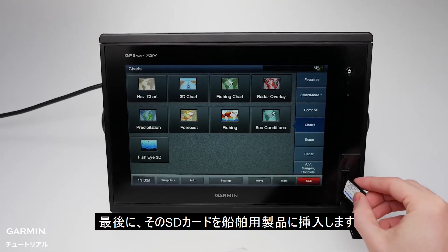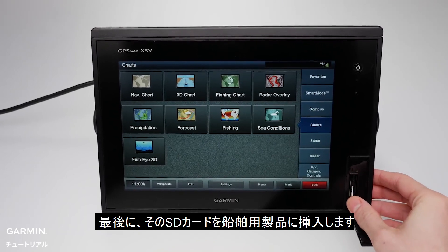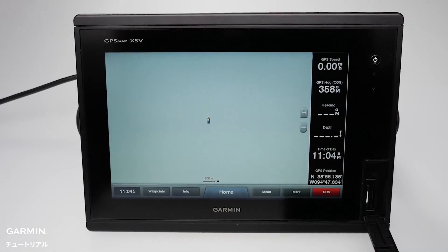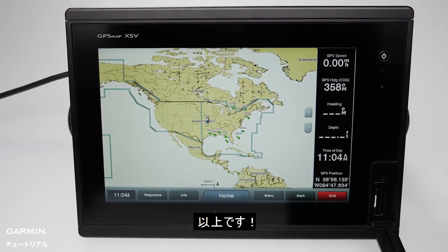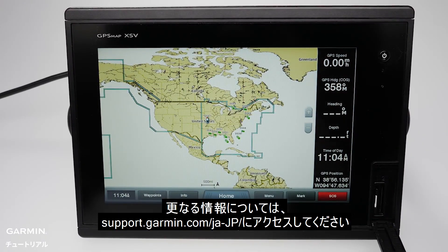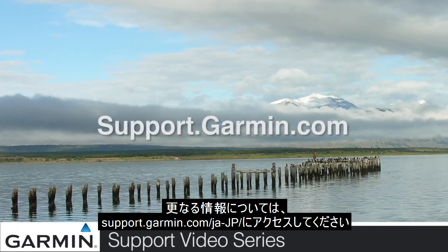Then insert that SD card into the Marine device. And that's it — you should now see the chart on your device. Thanks for watching. For more help, go to support.garmin.com.